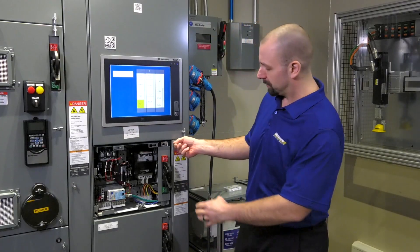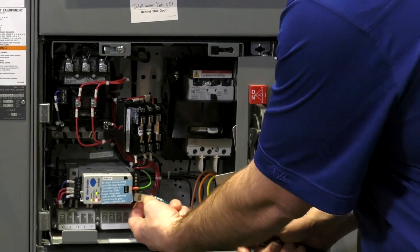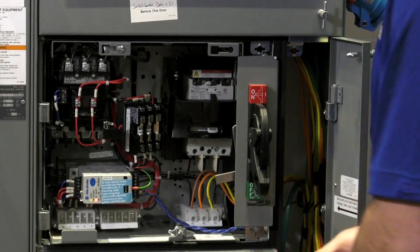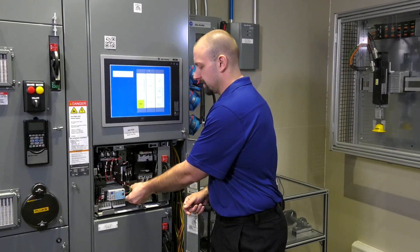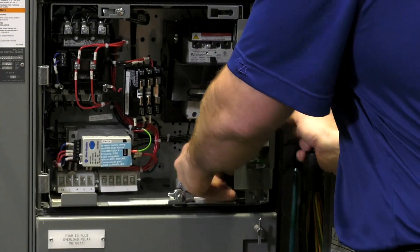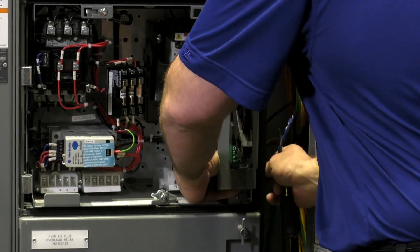Next we're going to open the vertical wireway door, and we're going to unclip any network cabling, set that off to the side, protected in the vertical wireway. Using the quick connectors, we will unclip any 24-volt power that may be going to our device.